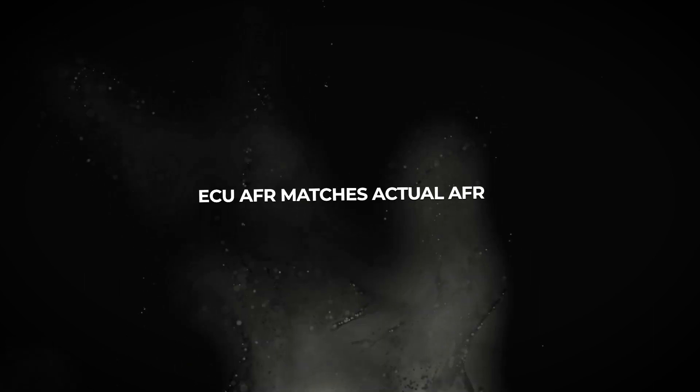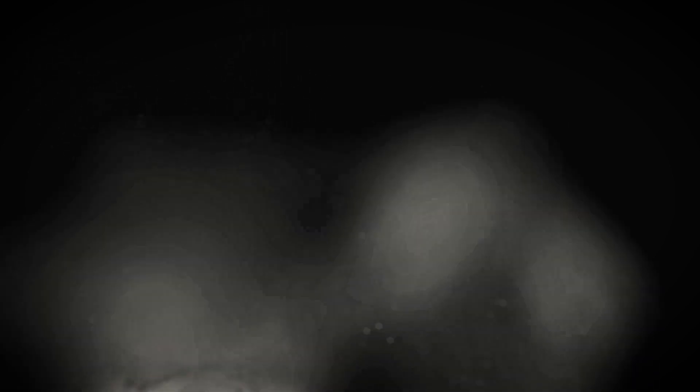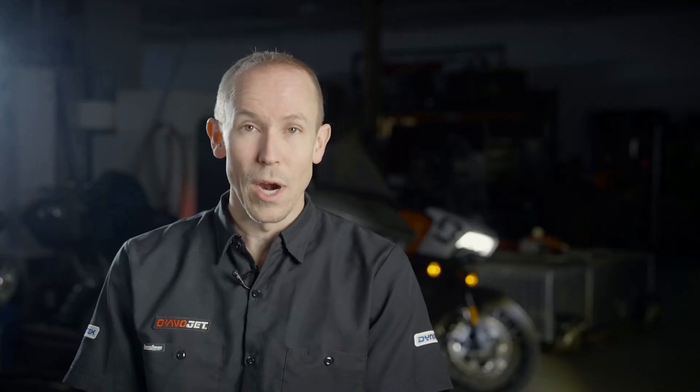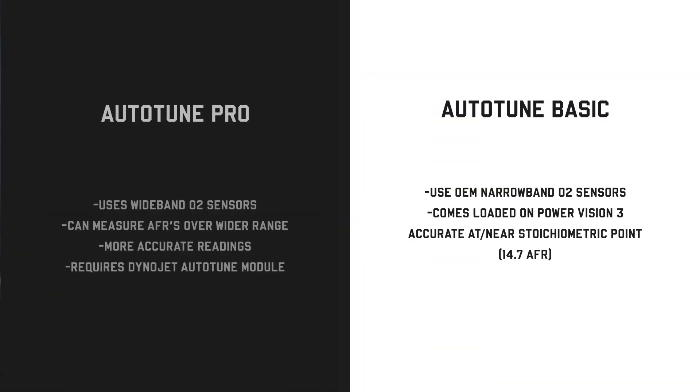This makes the desired AFR from your tune match the measured AFR coming out of the tailpipe. Both tiers of AutoTune are activated directly on the Power Vision 3 and automate the VE tuning process. The primary difference is that AutoTune Pro uses accessory wideband O2 sensors found in Dynojet wideband kits, while AutoTune Basic — free for all users — uses your OEM narrowband O2 sensors.